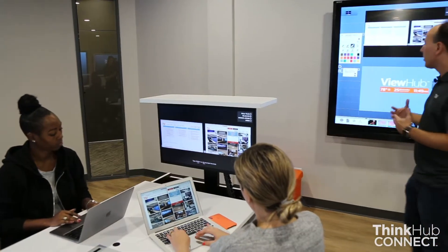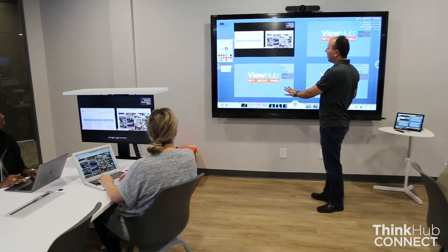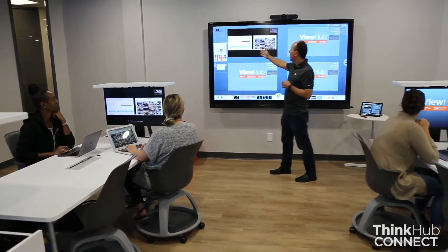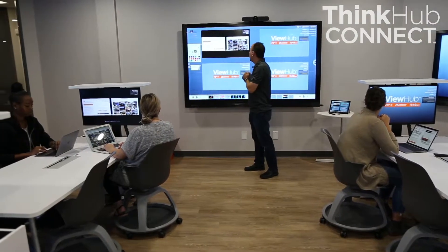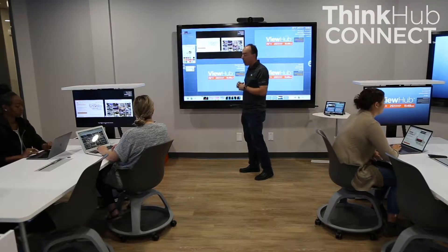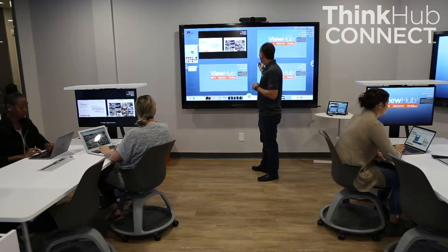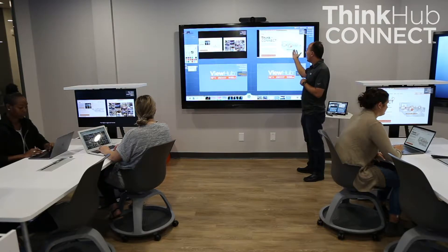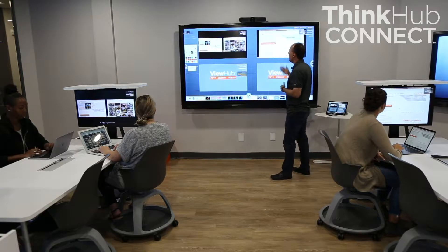Back at the instructor station, the instructor has all of the student stations shown on the ThinkHub device live. On this student station, we see an exact replica of what's happening — we see Jeanette and Blair's laptops up there live. We have another student station over here and they will also connect. Now we have two different student stations, a combination of two and one student on each one, and what they're doing is shown live.